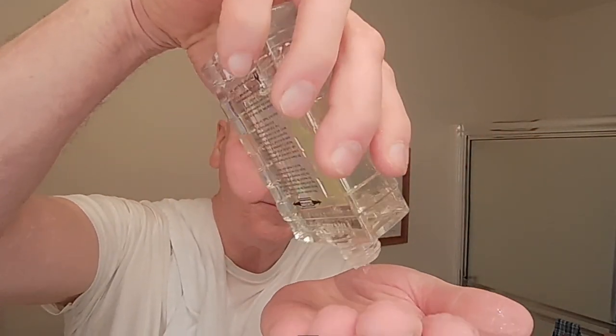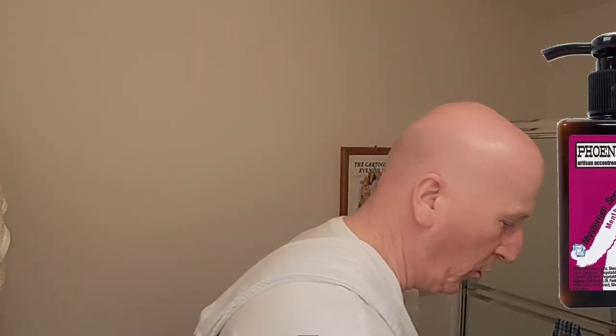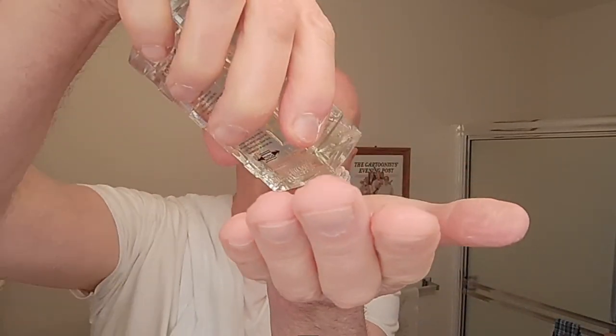Let's finish it off with some Danaid Foil 50 aftershave cologne from Phoenix Shaving — marvelous, great scent. I've got a little bit of Mysterium Serum right here — I'm going to order some Star Jelly in Danaid Foil 50 and get some more Mysterium Serum too, because I'm running low. It's mentholated and since there's no fragrance in it, we'll add a couple of drops of the Danaid alongside it.